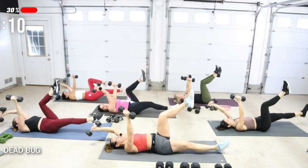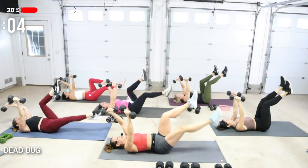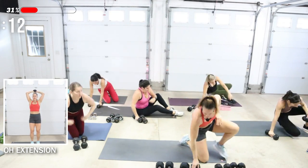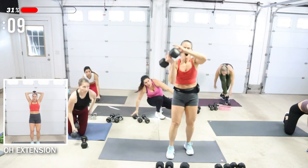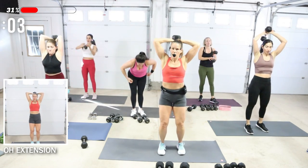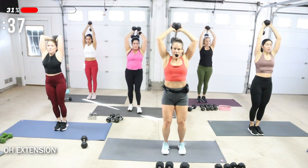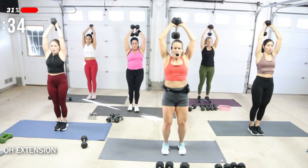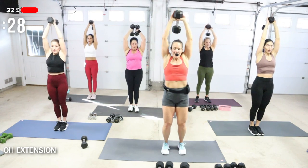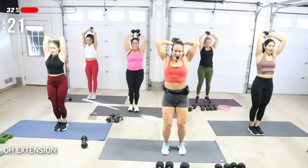We're going to be coming up onto our feet next, or if you want to be on knees, for overhead extensions. One or two dumbbells. Come on up — I'm going to go for a 20. Weight is going to be behind your head. Softness in the knees — you can do this kneeling too. From the bottom, press it up. I do like using one dumbbell because I can get really more narrow on the way up — they kind of go wide to in.